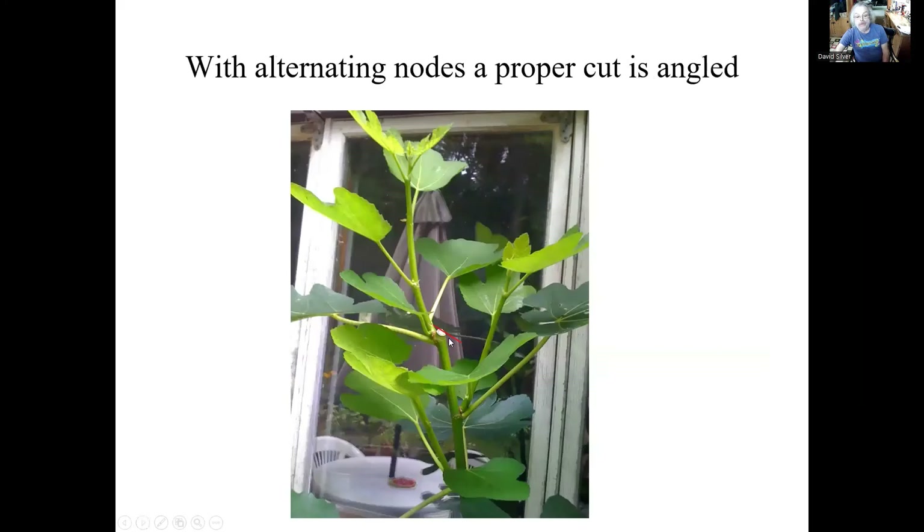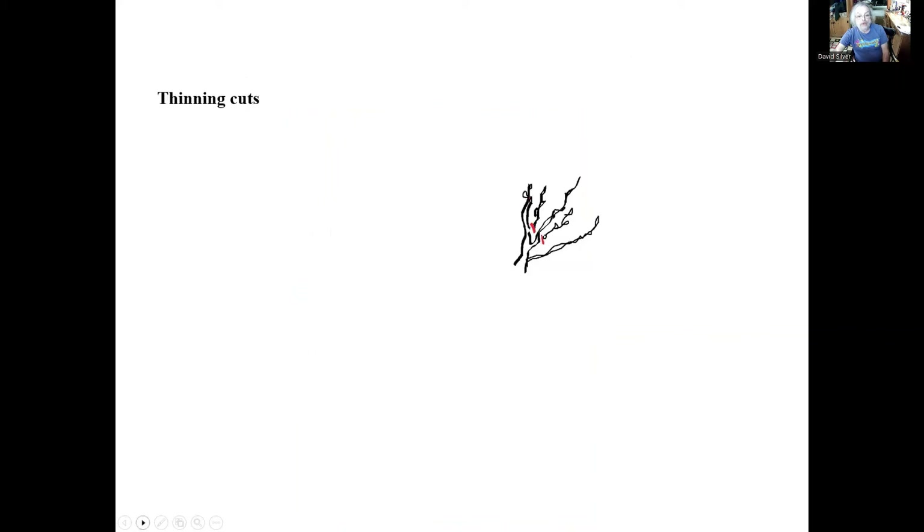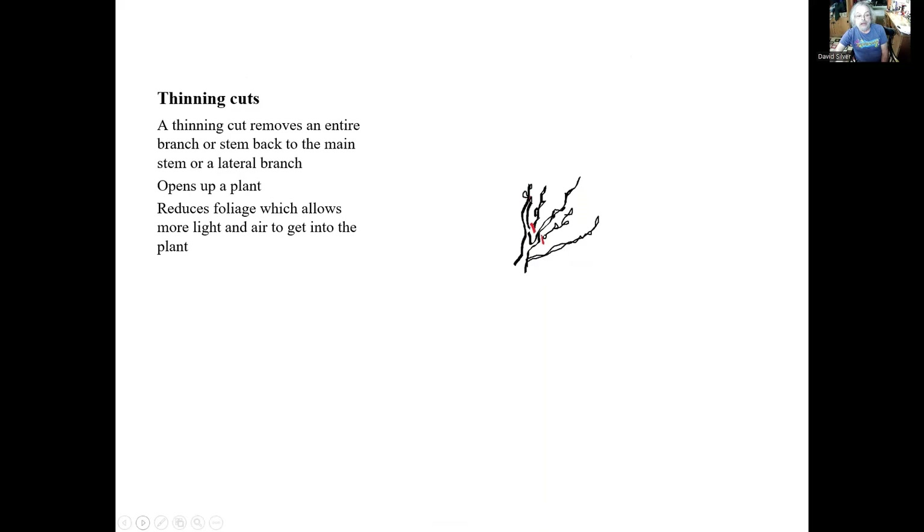You can see this angled cut on an outward facing bud and look at that strong growth going all the way up there. We angle that cut so when it rains, this protects the cut — it will wash off with that 45-degree angle. Now a thinning cut is when we remove an entire branch or stem back to the main laterals, so we're actually thinning the plant out. This will open up the plant, reduces foliage, which allows more light and air to get in, and it will produce less growth than a heading cut. When you do thinning cuts, it's almost impossible to see that the plant was pruned. I've had clients come up to me and say they thought I was going to prune this shrub, and when I showed them the brush pile, they were quite surprised.